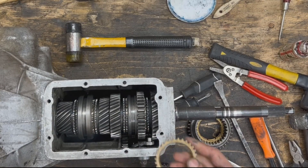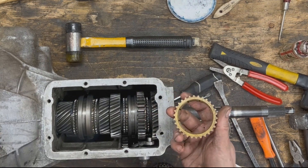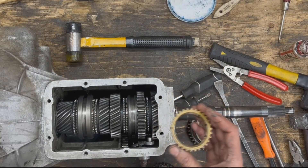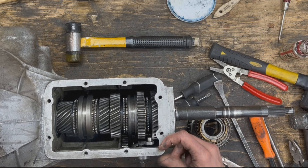That's it guys — that's the magic of the synchro rings. I hope this video helped you understand that part of the transmission and how it works. Thanks for watching, and I'll see you in the next one. Bye.